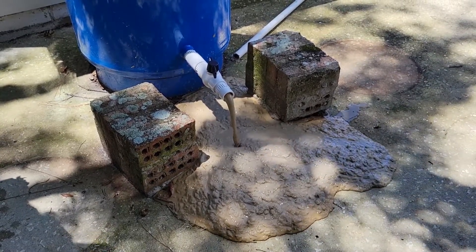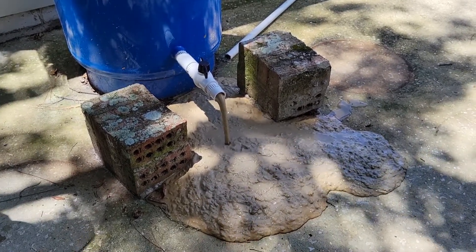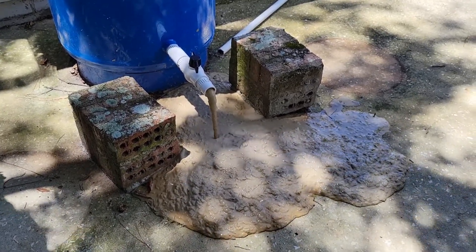Oh, this is going to be a big mess. But it needs to be done. It's going to go around the corner and down the driveway.